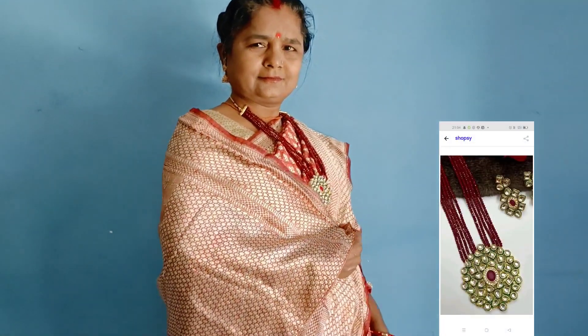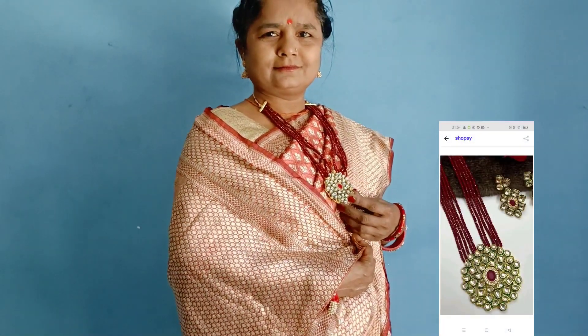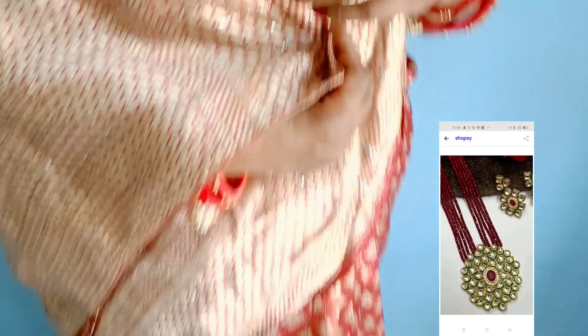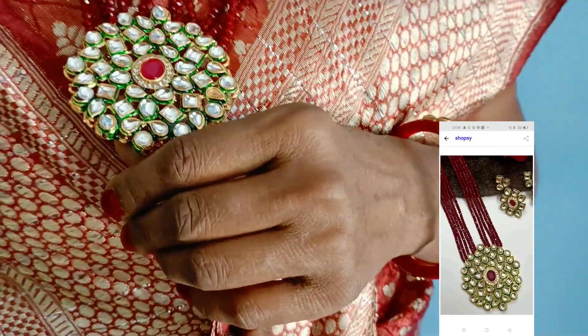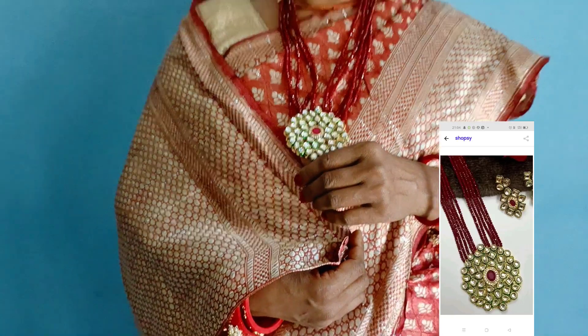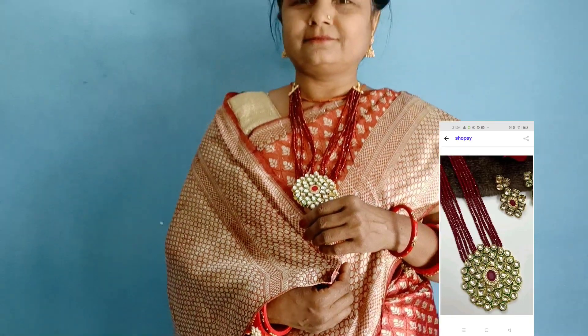With this red long necklace, there are very beautiful earrings available. This is a kundan piece and it has been made of Moti and red Moti. There are other colors available — black, green, and blue. These colors are suitable for you.